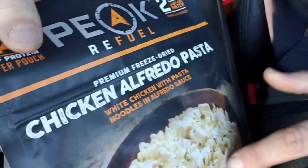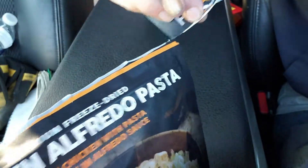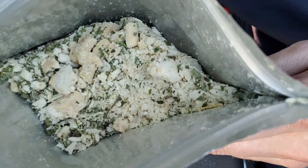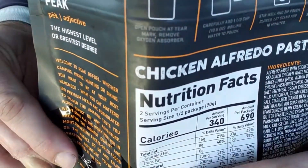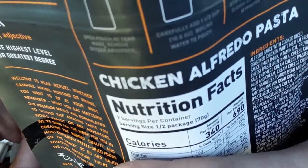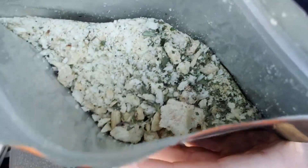Let's give it a rip and see what we got in here. Oh wow, okay — my bad for talking smack. It does have green stuff in it and it smells really good. I can really smell something — parsley or something like that.